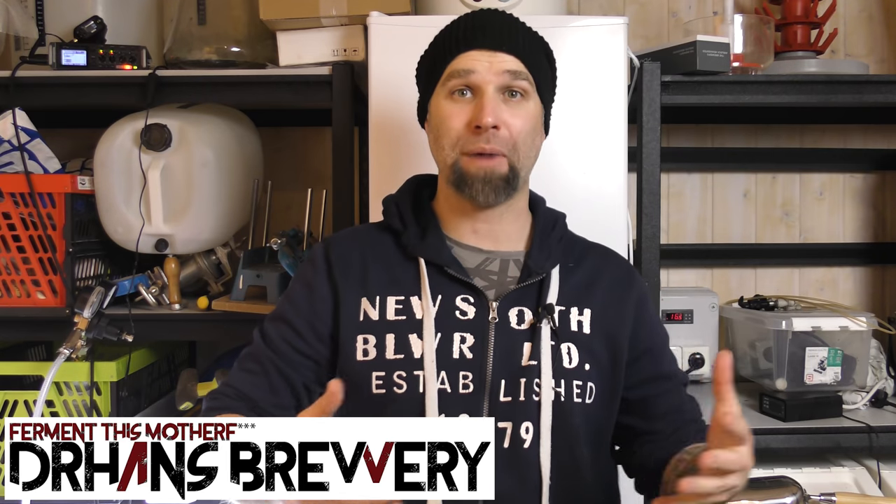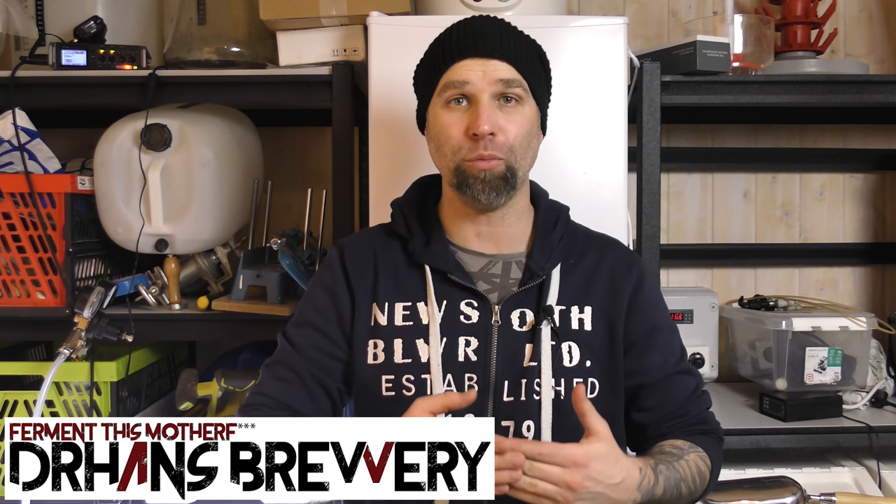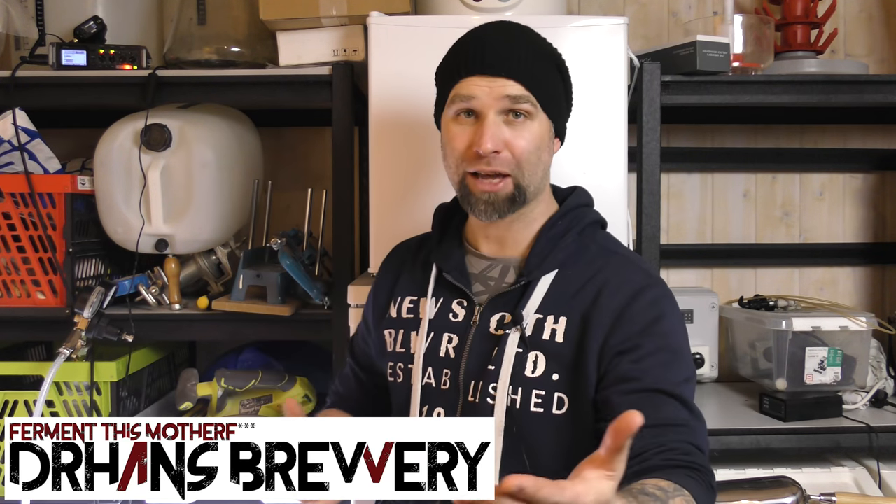Hi guys, I'm Dr. Hans and this is Dr. Hans Brewery, my channel about beer and homebrewing. This episode is sponsored by my patrons. I want to thank you all for your ongoing support helping me to release more videos about beer and homebrewing.